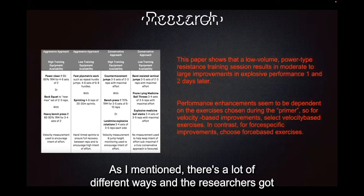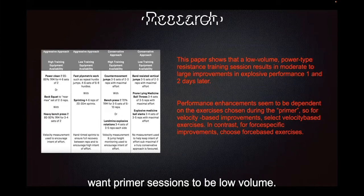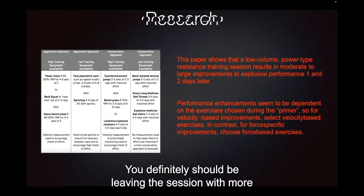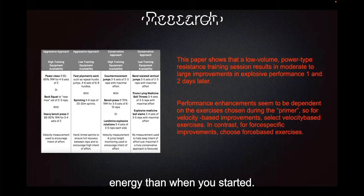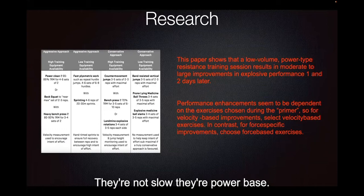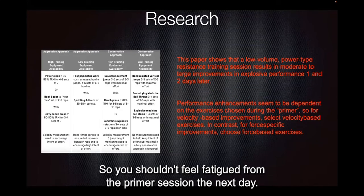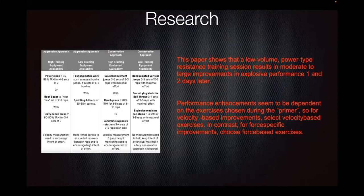There are a lot of different options in the research, but what's really consistent is we want primer sessions to be low volume — they shouldn't take a lot of time. You should definitely be leaving the session with more energy than when you started. They're power-type resistance movements: fast, explosive movements — not slow, power-based. And we want to ultimately improve performance the next day, so you shouldn't feel fatigued. You should feel enhanced from it.